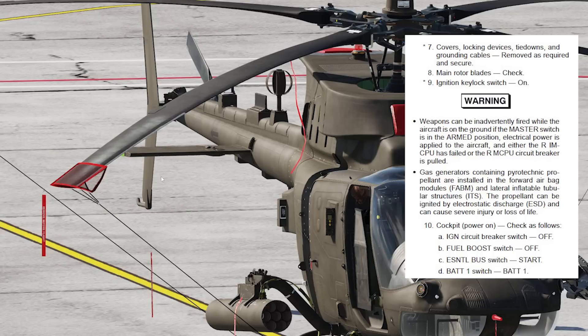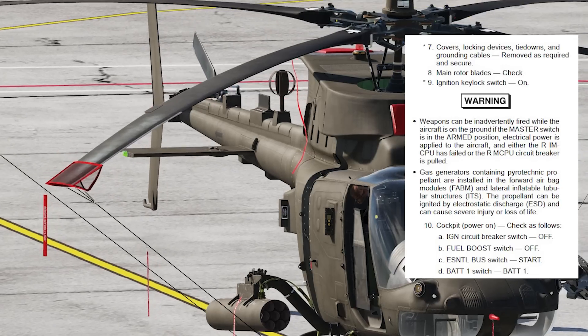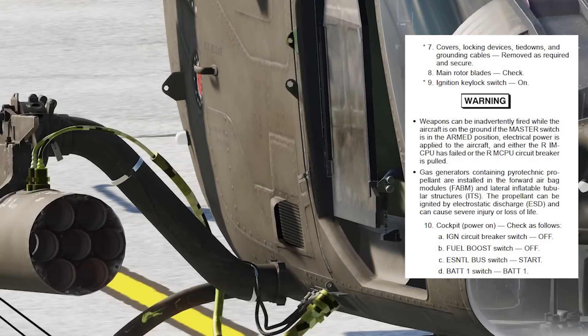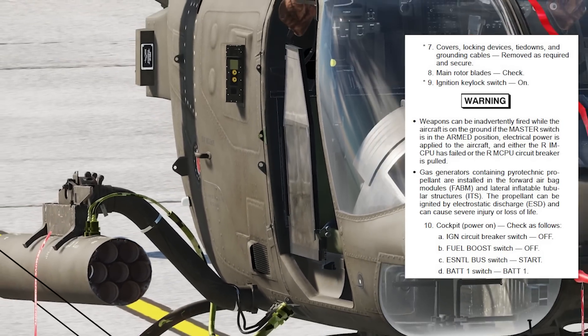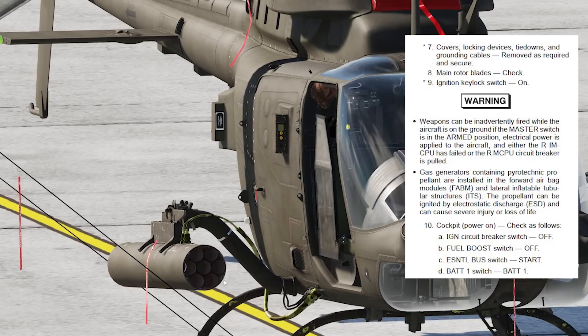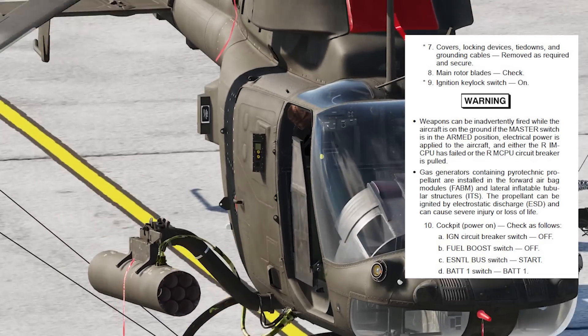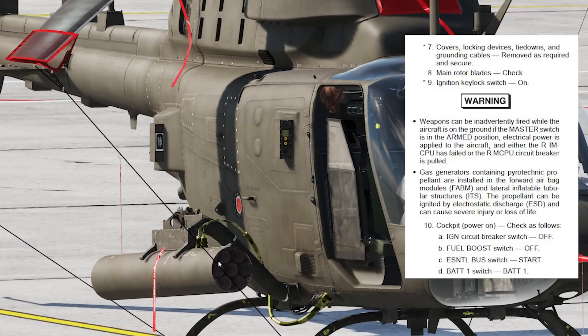The ignition key lock switch: you take that out of your pocket, walk over to the cockpit, put the key into the ignition key lock, and rotate it on. That way you're hopefully not forgetting it during the start sequence.